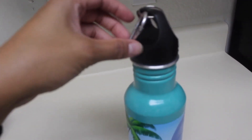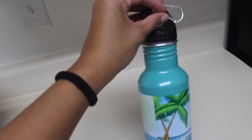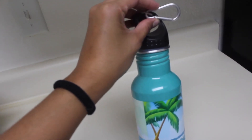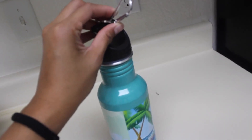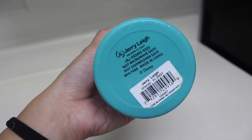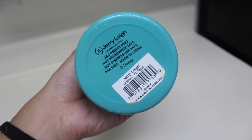It also comes with this little keychain holder so you can attach it to whatever you want — your backpack, just anything. This is BPA free. You cannot microwave or put this in a dishwasher.